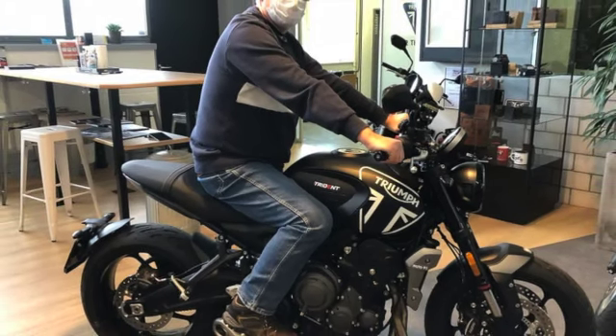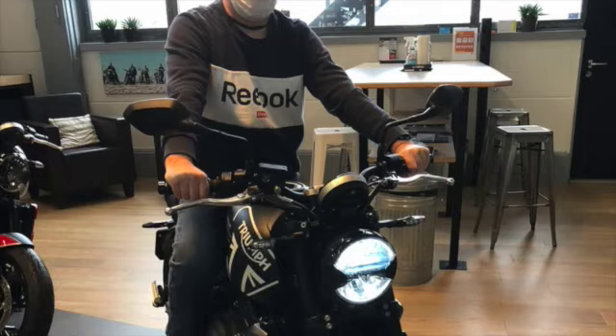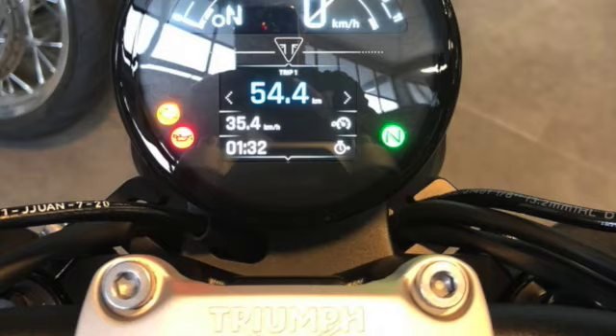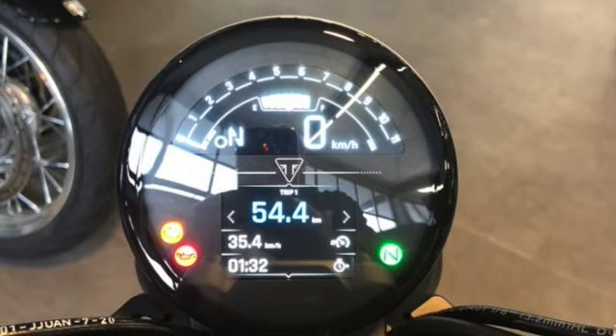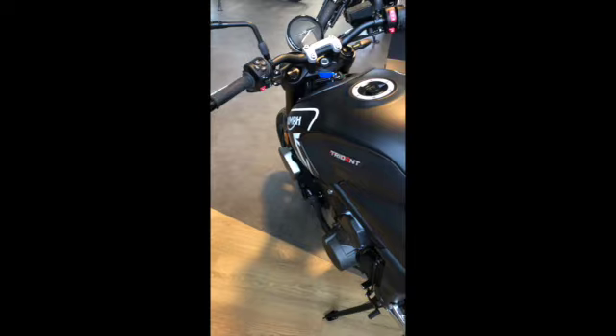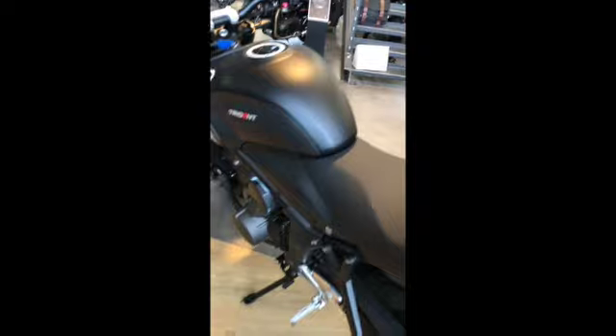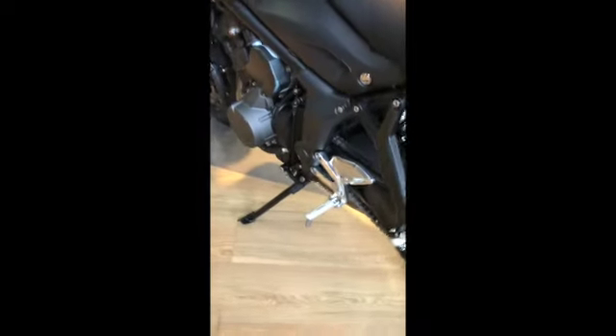This is me last Friday having a look at the Trident matte black. For me this is the best colour of the four on pictures, but when you're up close in the dealership I think it's probably the worst, because the finish of the tank is just crap.